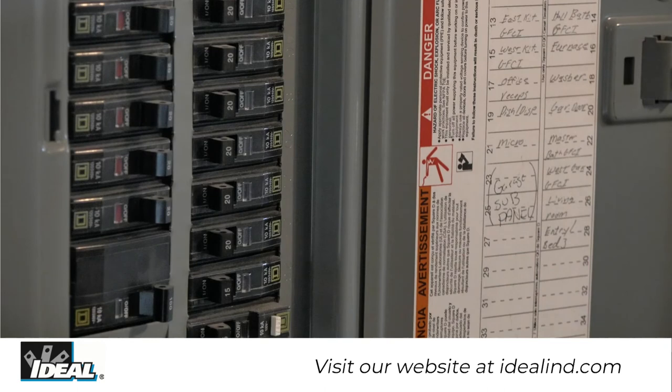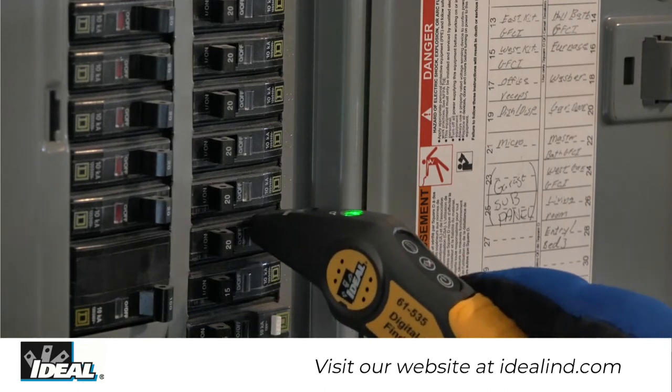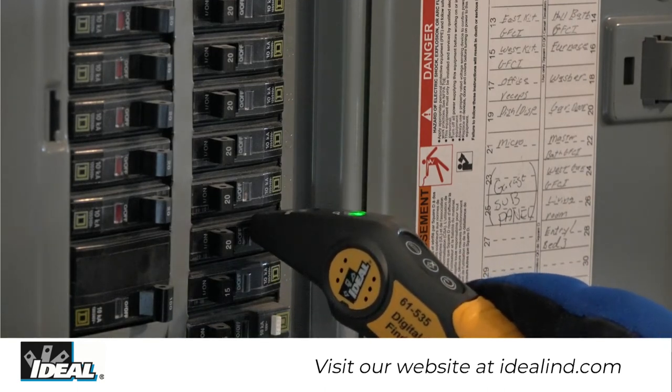On the second pass, the receiver will only beep and flash the green LED light on one breaker.